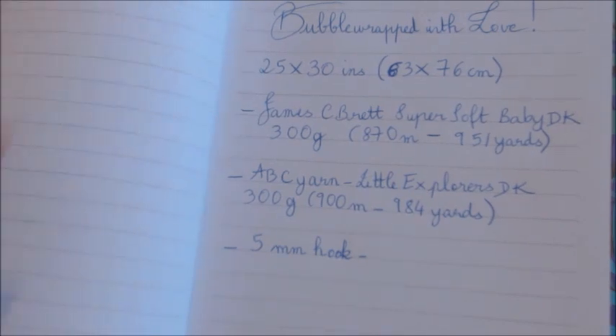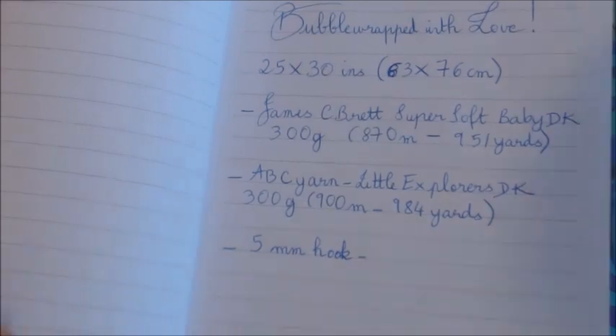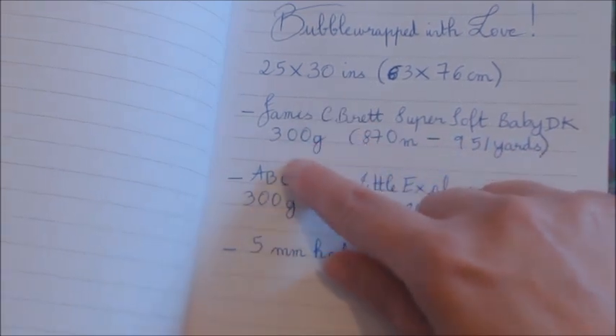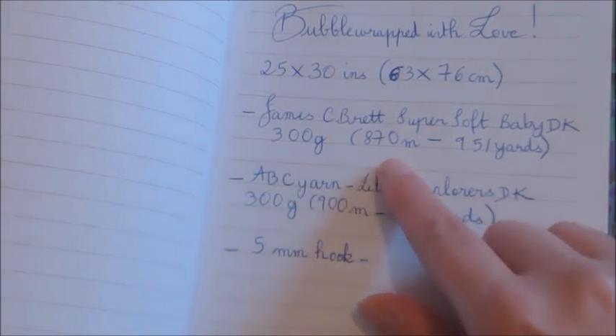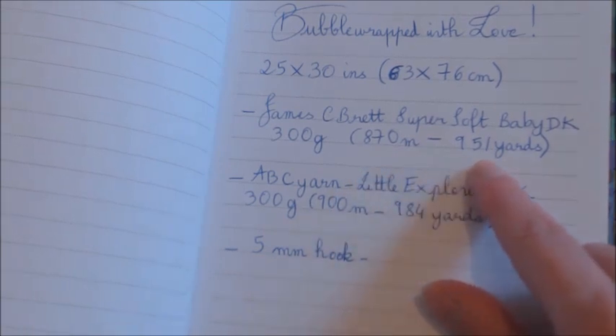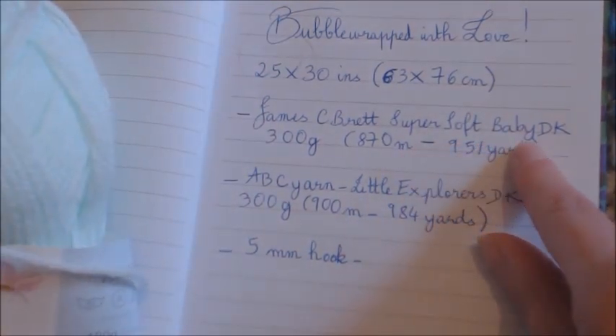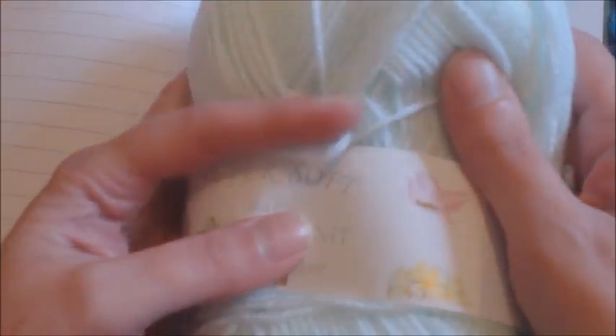The green one is like a mint green and I have used James C. Brett Super Soft Baby DK. Each ball is 100 grams. I have used 300 grams, which is 870 meters or 951 yards, although admittedly I used just under 300 grams. The yarn is truly super soft and it is beautiful to use. I highly recommend James C. Brett DK — this Super Soft Baby DK. It is an absolute pleasure to crochet with.